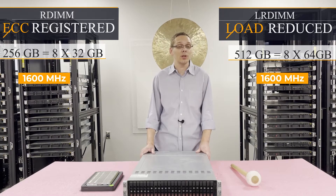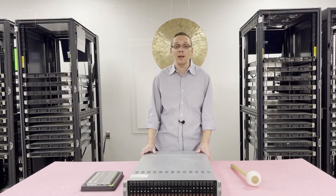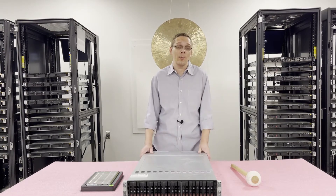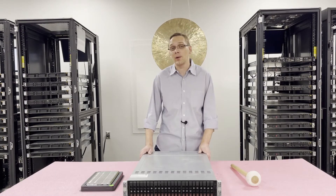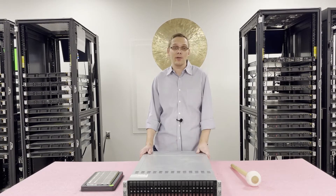Both are a good solution. But personally I always say grab LRDIMM. Even if you're only buying 32 GB now, in the future you might want to upgrade to 4×32 GB or 4×64 GB and reuse some of your memory. But you can't mix RDIMM and LRDIMM. So for scalability, if you're trying to max it out and you're getting 32 or 64 GB modules, go LRDIMM.